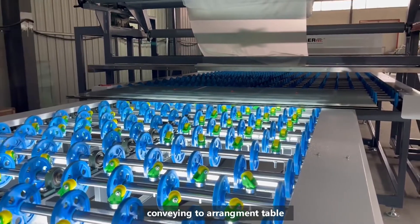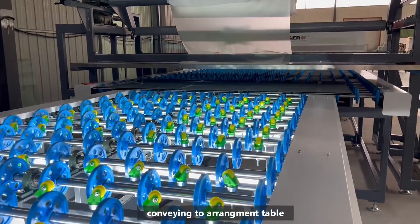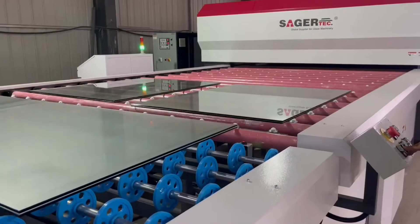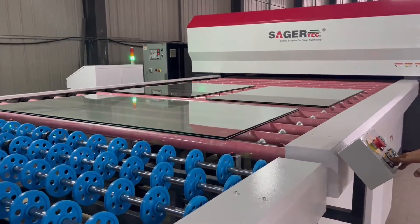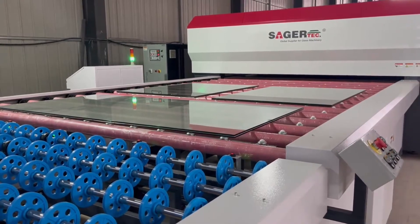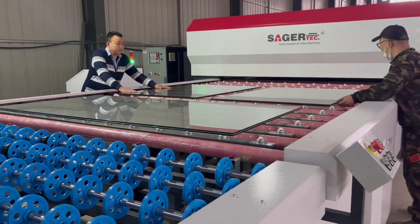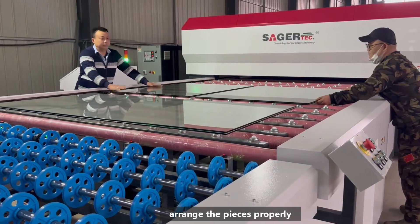The finished sandwiches are conveyed to the arrangement table in front of the glass laminating furnace. Arrange the glass pieces properly inside the working area on the arrangement table.